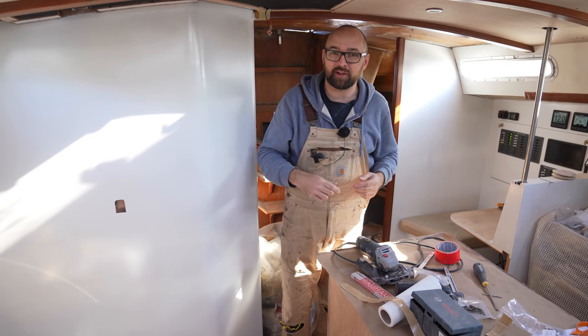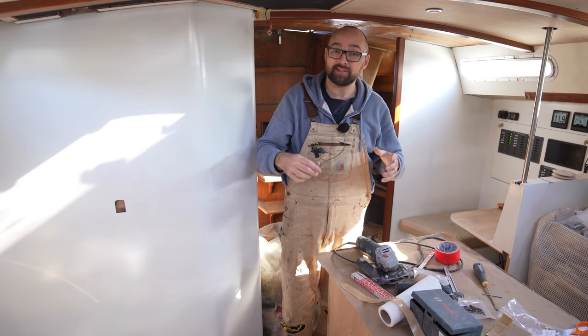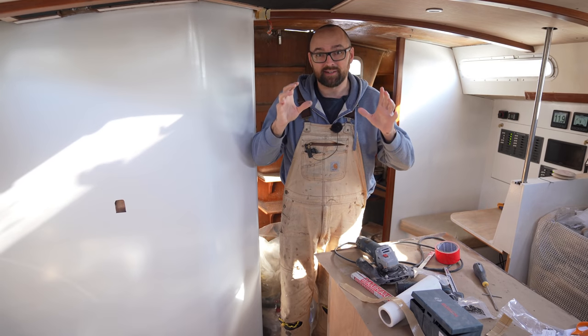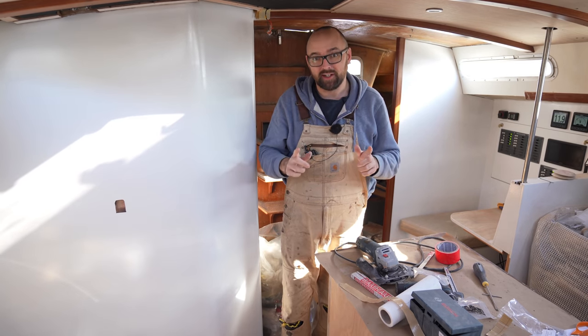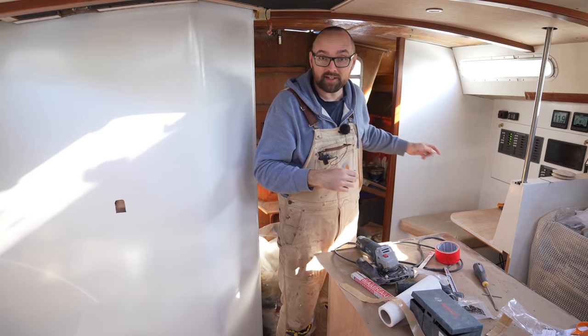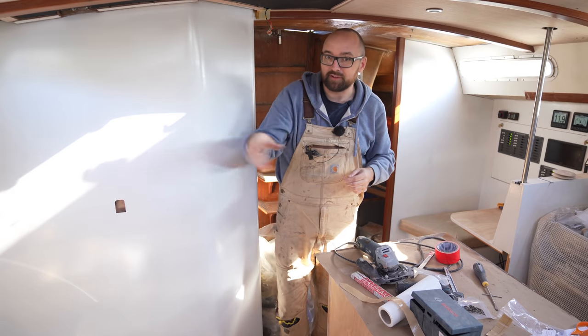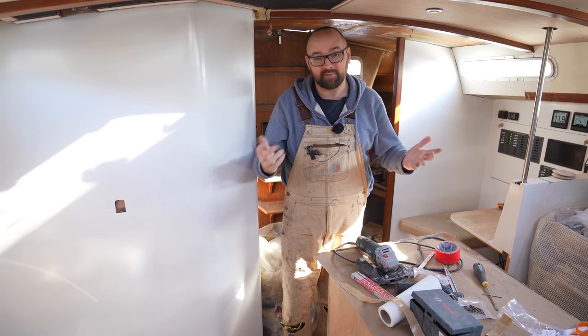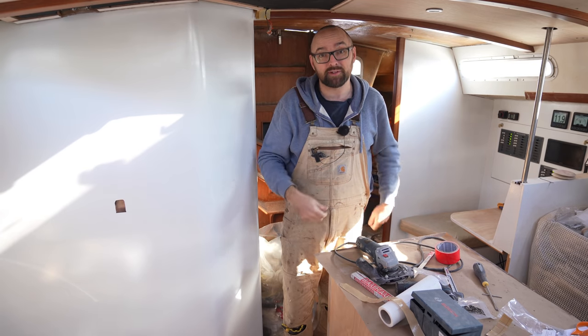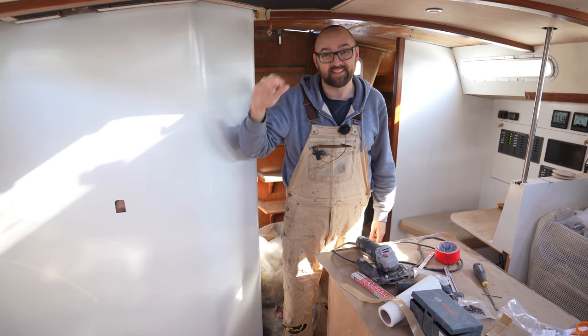There's a bunch more stuff I wanted to get into this video but I'm having some technical issues with my editing software, so I better end this week's video here. I hope to see all you guys back here aboard Athena next week where we're going to get started on the aft cabin and maybe also finish the trim for the settee area. As always, feel free to leave a comment down below, and don't forget - if you've enjoyed this video, remember to leave a like. See you!